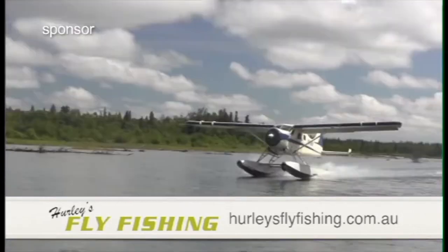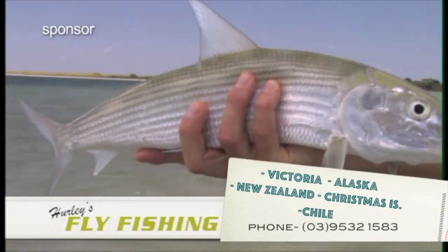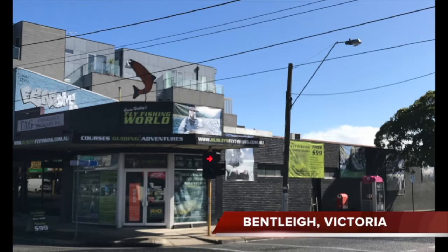I'm Gavin from Hurley's Fly Fishing. We specialise in guided tours throughout Victoria, but we also take groups to Alaska, Chile, bonefishing Christmas Island, and our most popular destination, New Zealand. So if that's where you want to go, come in and see us at our stores in Bentley and Lumsden.